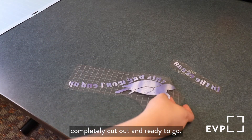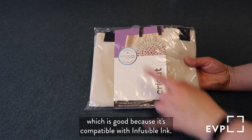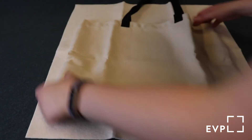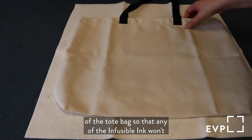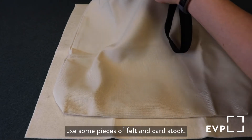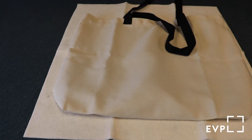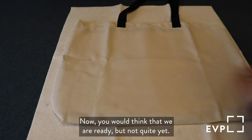I've got my pattern completely cut out and ready to go. I'm going to set this aside for a moment while I prepare the tote bag. I have a tote bag from Cricut, which is good because it's compatible with infusible ink. I'm just going to use a press cloth to protect my surface and lay out my tote bag. You want to put something inside of the tote bag so that the infusible ink won't bleed through — I'm going to use some pieces of felt and cardstock. Got to get them smooth so that the application process goes well. You would think that we are ready, but not quite yet.